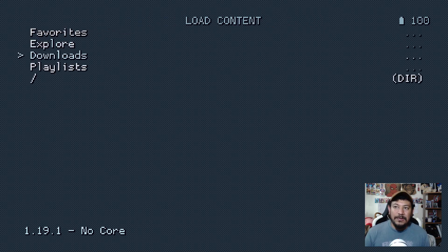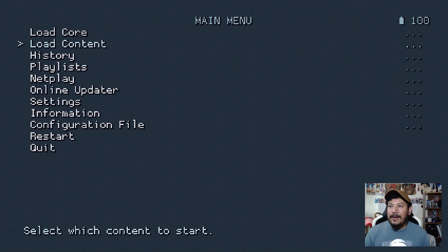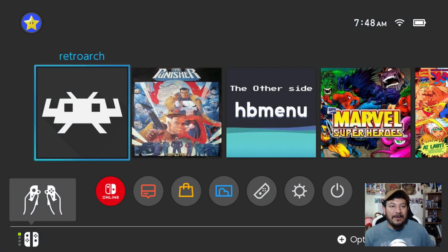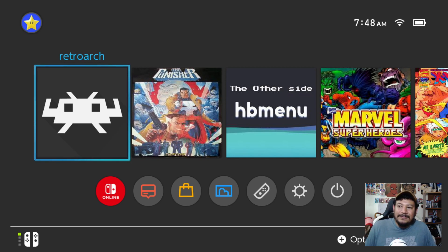I'm sorry I can't go into more detail, but that's pretty much how you do it manually. Everything should be working fine — I'm on firmware 18.1.0 and the latest Atmosphere, which is AMS 1.7.1. I don't see why it wouldn't work on anything lower, but if it doesn't work you may need to upgrade your CFW. There's a link in the description for that.